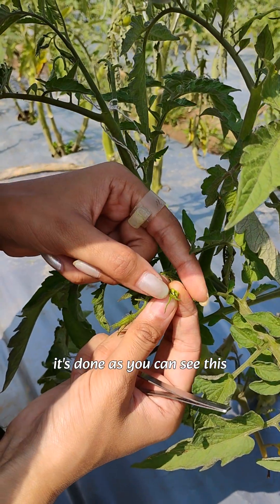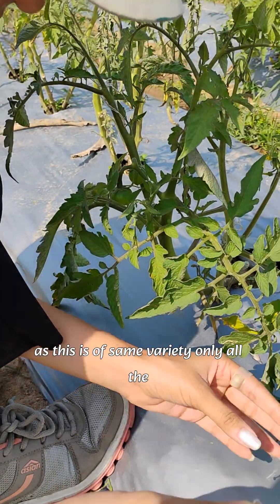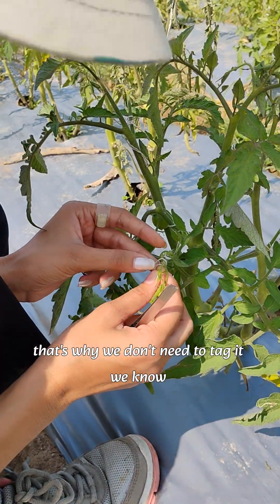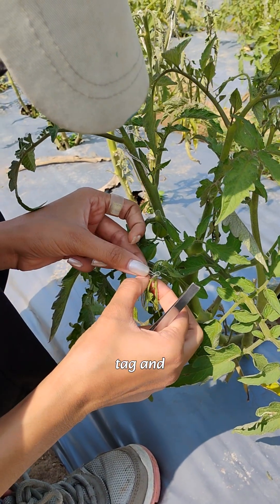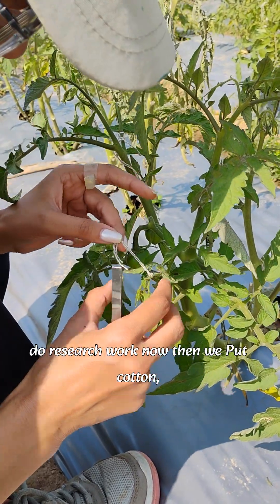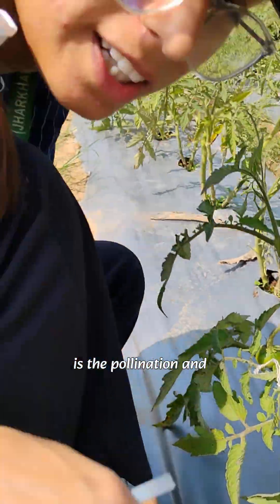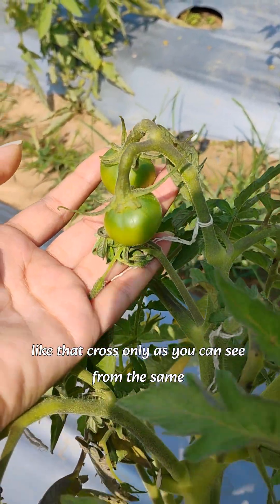It's done — as you can see, this powder is on it. Now, since this is of the same variety and all the flowers are on the same plants, we don't need to tag it. If we do research work, we would put cotton, but here they are not putting it so we will also not put it. This is the pollination and emasculation of tomato — this is a cross.